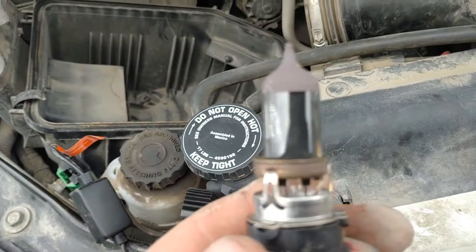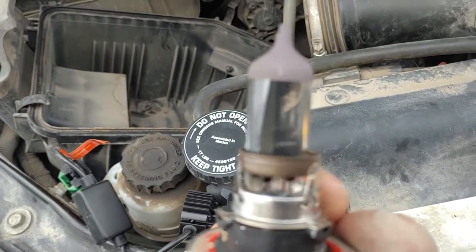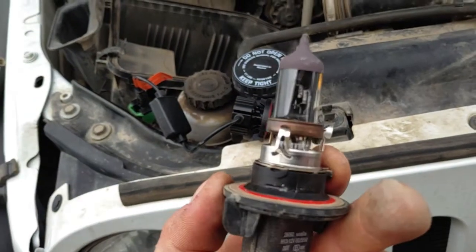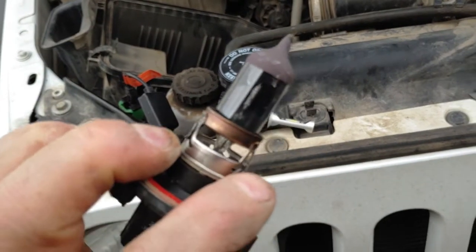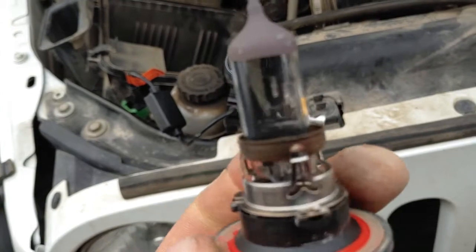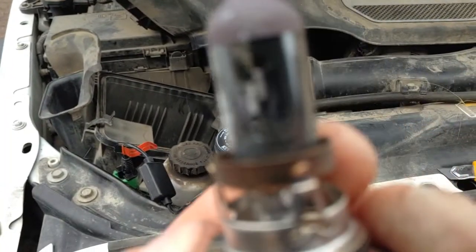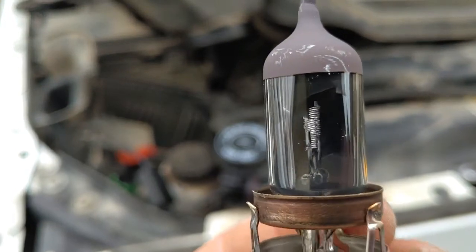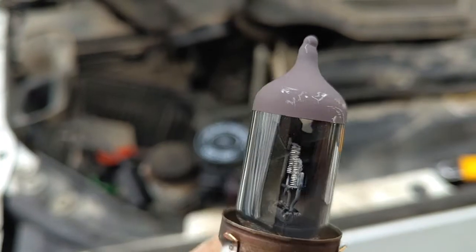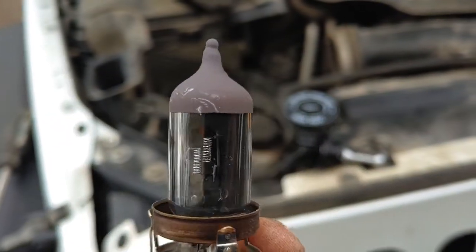You can see the old bulbs and why they were so dim — they're burnt. The lens is actually burnt inside, so they're doing next to nothing. You can see the filaments on that side, and this side it's all smoky. I don't think that's a factory option — they're just old garbage.